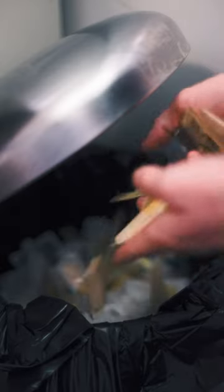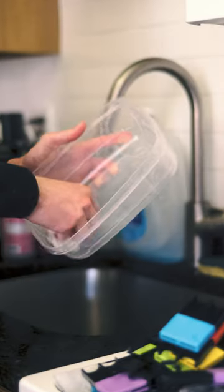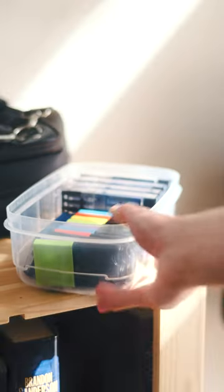So here's my game plan. Step one, dump all the reeds. Step two, soak everything in hydrogen peroxide. Step three, give everything a nice hot water soap bath. And finally, step four, dry everything and leave it out in the sun for a few hours.